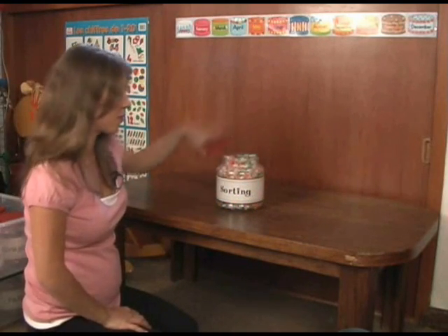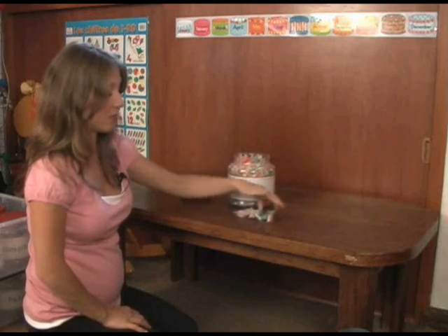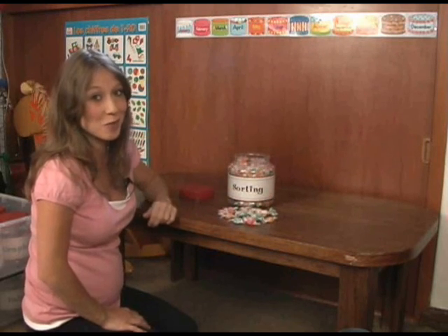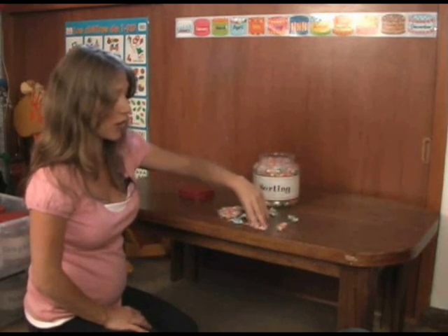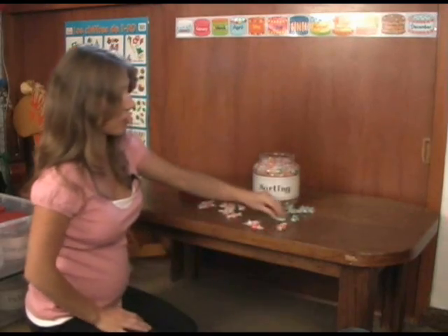One more little sorting activity — these are little sweets. The blessing is they don't know what they are yet and they don't eat them. They don't try to open them or taste them or anything. Once again, we sort the colors: all the red ones, all the blue ones, all the green ones.